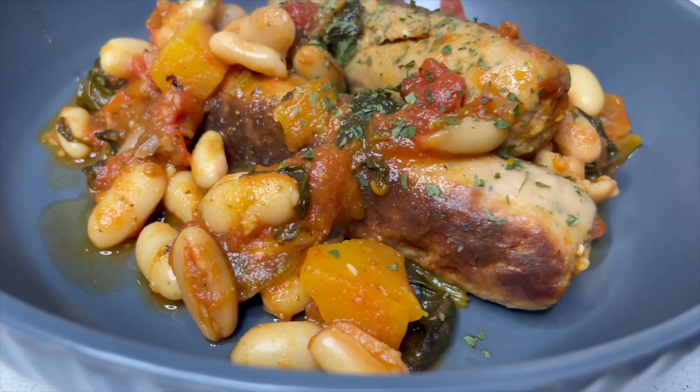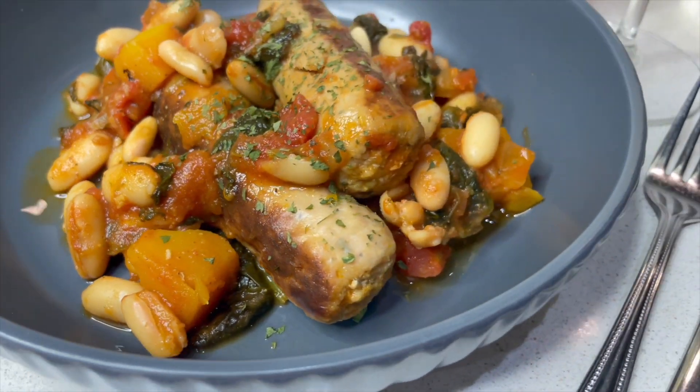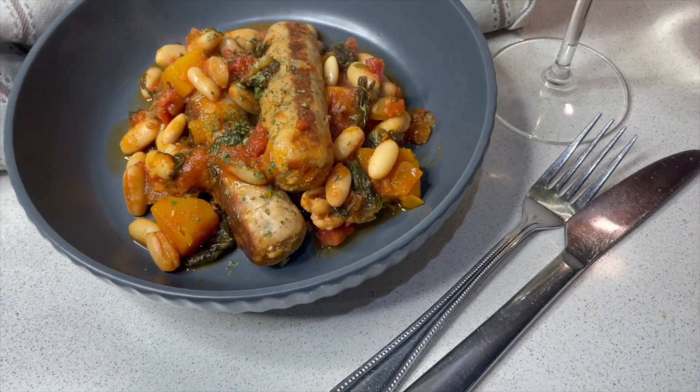My second meal of the week is my vegan sausage casserole. Of course if you don't want to use vegan sausages you can use regular pork sausages or chicken sausages, so it can be changed to your lifestyle. We like to have a meat-free day in the week, so this recipe is absolutely perfect for that.